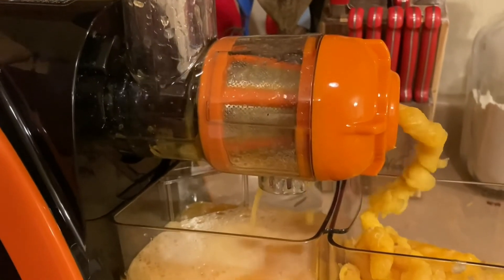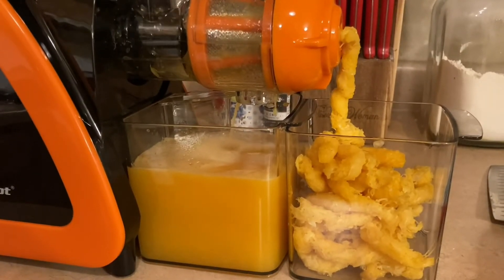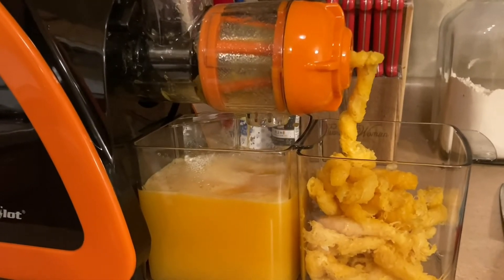Last orange. So much juice! Fresh orange juice in the morning. Do you like this, honey?